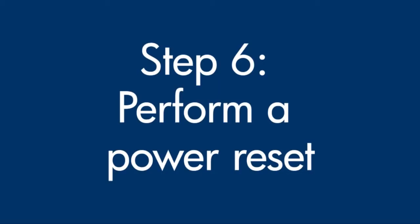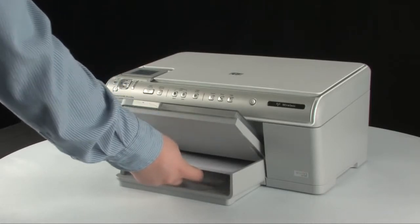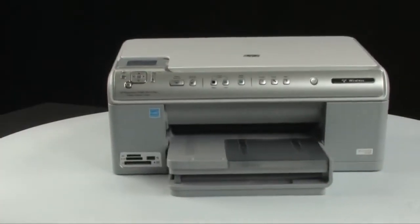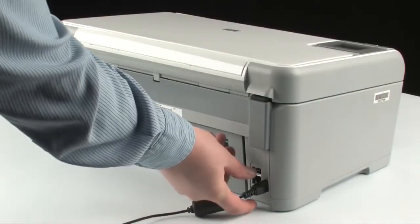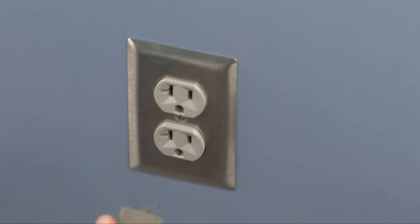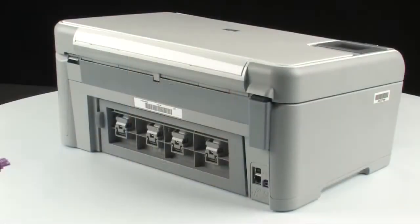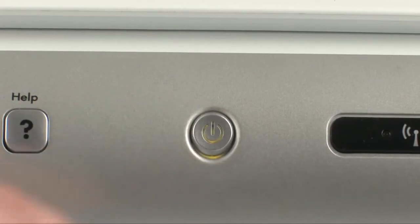Sometimes the issue can be resolved by resetting the printer. Perform a power reset by first removing all of the paper in the input tray. Make sure the printer is on — if it's off, press the power button to turn it on. Go to the back of the printer and, without turning the power off, disconnect the power cord from the back of the printer. Pull the power cord from the wall outlet. Wait 15 seconds, then reinsert the power cord into the wall outlet. Next, plug the power cord into the printer. If the printer does not turn on by itself, press the power button to turn it on.